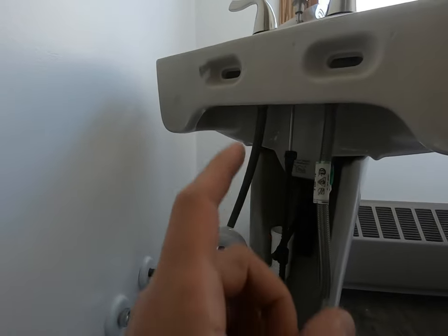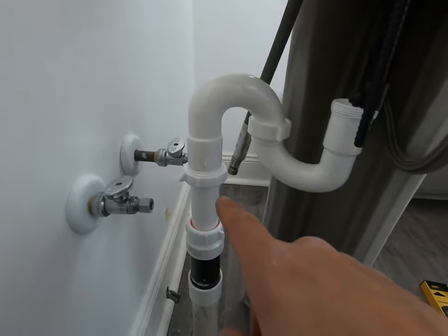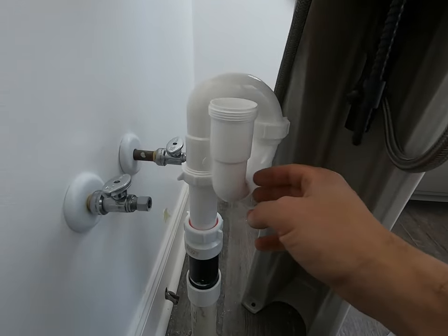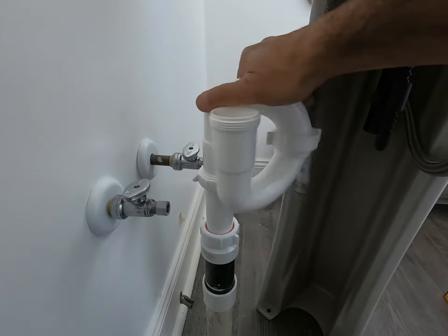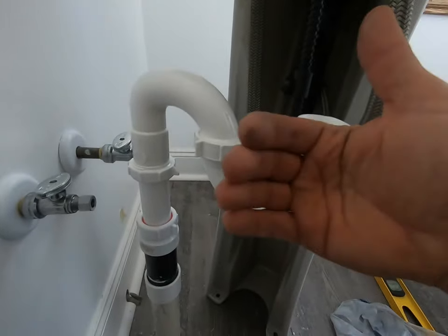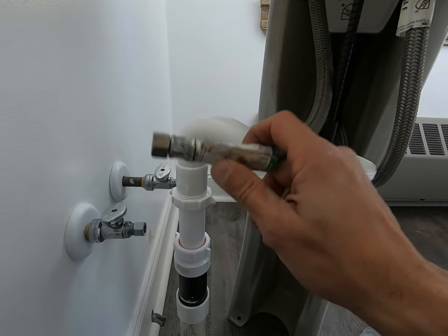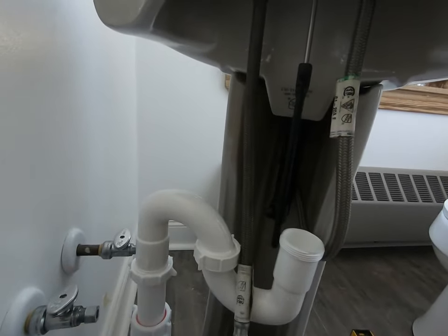I'm going to secure everything, then I'll show you how I'm going to bolt this sink to the wall. Quick tip — your S-trap does not have to just go one way. It could go around this way, that way, however you want it, as long as you have the trap in there. So don't think you just have to go straight out and now your sink is going to be way out. Also, this is a good time to secure your hoses before you push the sink back in — it just makes it easier.